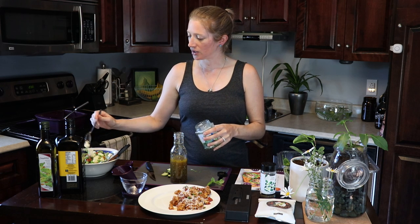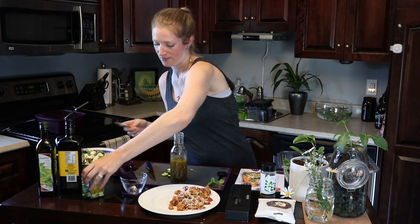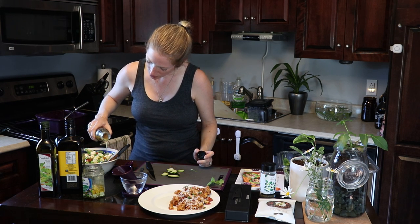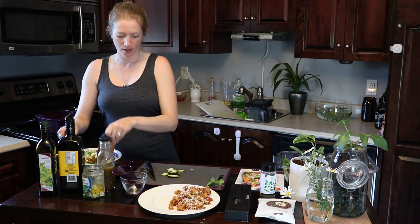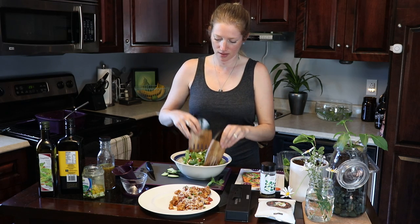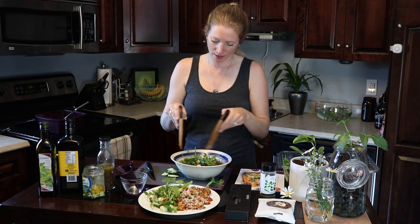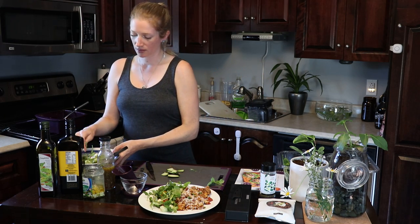I'm going to add a little bit of feta to finish out the salad and give the dressing one more shake — it's pretty well mixed. I'll add this Greek dressing. You can do a creamy version as well, but I love an oil and vinegar so I've kept it really simple. Let's mix up this salad and get it plated. Hopefully you can see how quick and easy it was to make a really gorgeous, delicious, healthy meal.